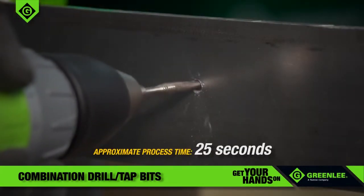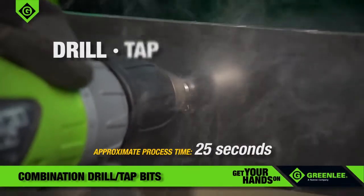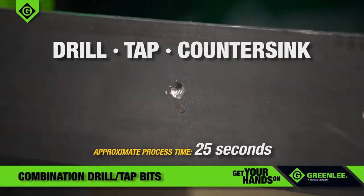Greenlee combines this time-consuming operation into one fast and easy-to-use bit, designed to drill, tap, and countersink a hole in a fraction of the time it takes to do it the old way.